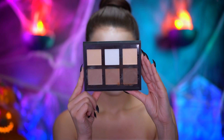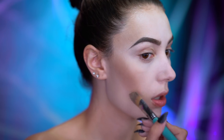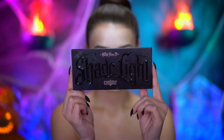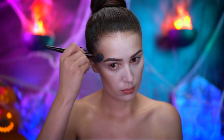Using a taupe shade of contour cream, I'm gonna start hollowing out my cheeks, my temples, and emphasizing the jawline for a thinner look to the face. With a powder contour, I'm gonna set all of the cream contour into place — this will also add a little extra definition.